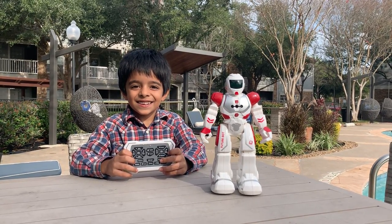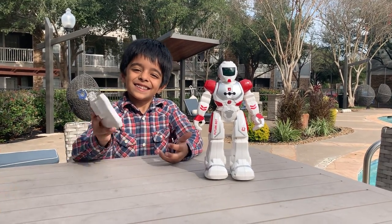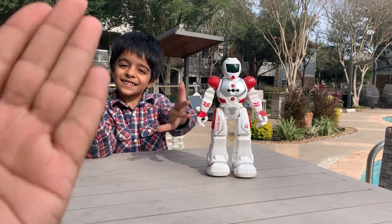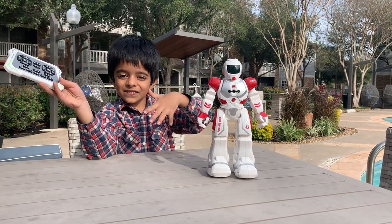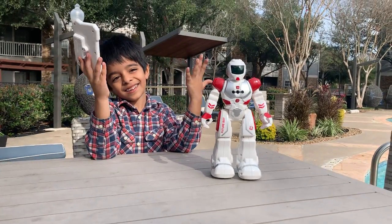The cool thing about this robot is that you can control it with your gesture, which means that you push it forward or do it like that — it's going to move forward or backward, or you turn it around and it will turn around.